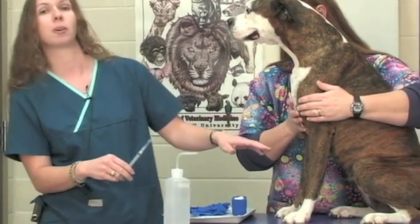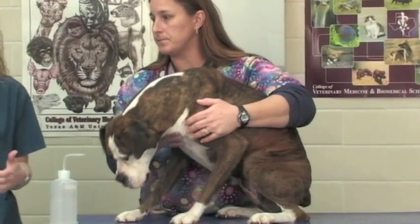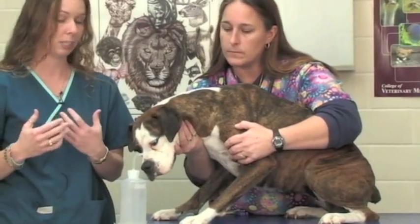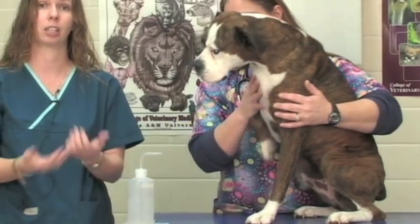We're going to draw a small sample from Winn-Dixie just to show you what the procedure is. It is a good idea with any patient when you're going to be handling any bodily fluid to place exam gloves on, because you never know what the history of your patient is when they come in, especially if they're a good Samaritan. If someone just finds a dog on the street you always want to wear gloves to protect yourself against anything that your patient may bring into your clinic.